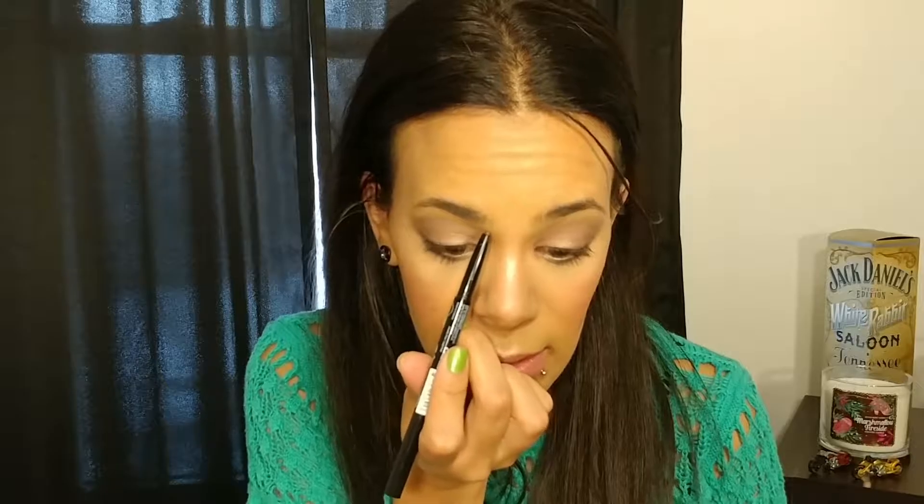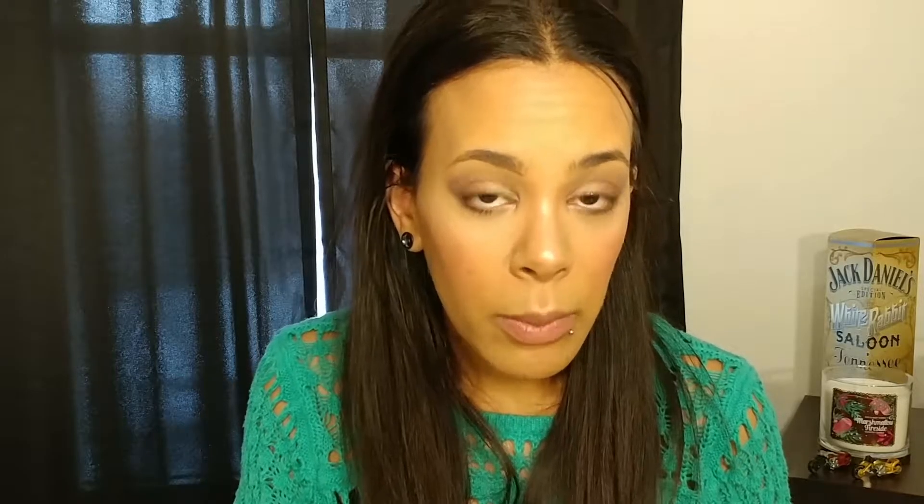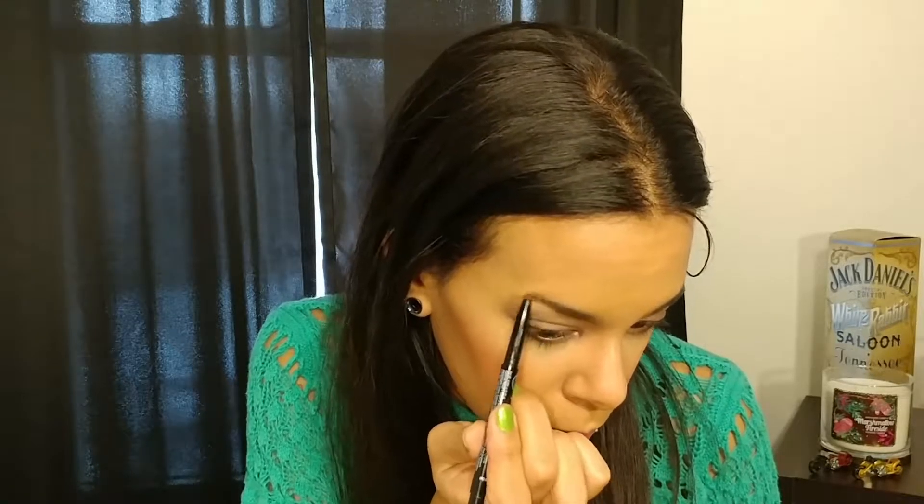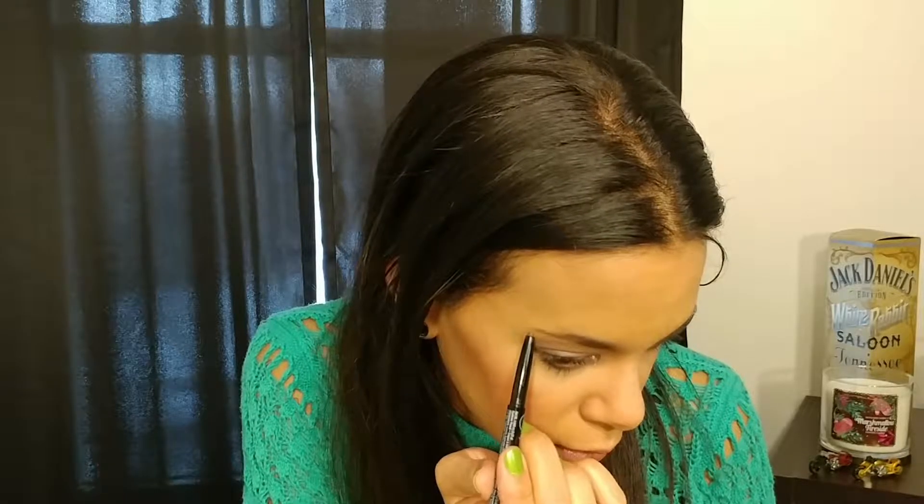After you've brushed the hairs into place, take your brow pencil and start at the front. Go right at the bottom of the brow and draw a line defining how you want the bottom shape to be. Then go back in with the spoolie and brush it up to blend it out a little bit so you don't have a super harsh line. Then continue to fill in the tail end of the brow all the way to the end, being careful not to make it too thick — that is one downside of the thicker brow pencil.